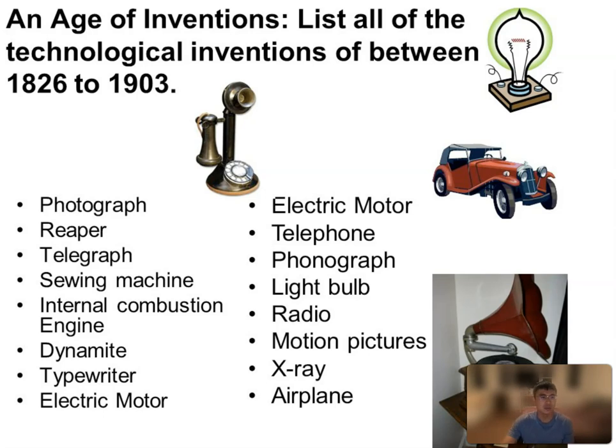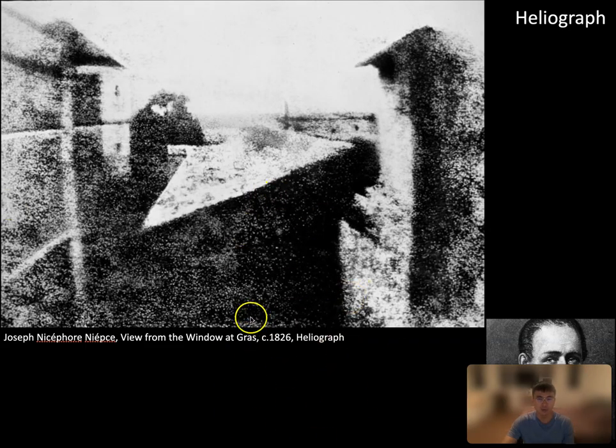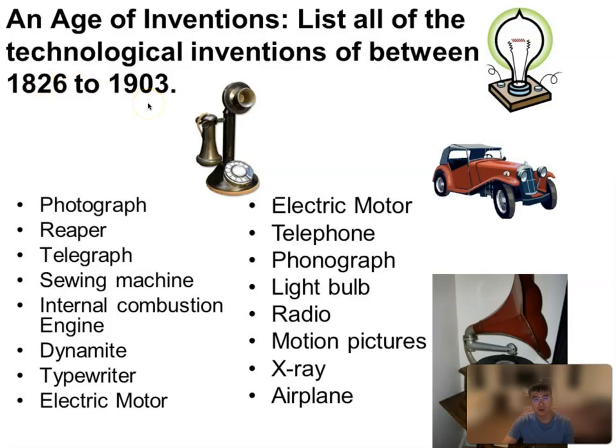Photography as an invention in the 19th century is not alone. There are other technological inventions. Between 1826 — if I can remind you of that very important photograph, 'View from the Window at Le Gras,' 1826, by Niépce — between 1826 and 1903, that's 80 years of time: X-ray, airplane, motion pictures, film, radio, light bulbs by Edison, Thomas Edison, telephone, electric motor, telegraph, dynamite, typewriter — you name it. The list goes on and on and on. Photography being one important figure among them.